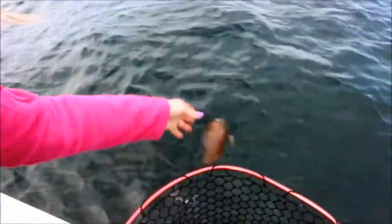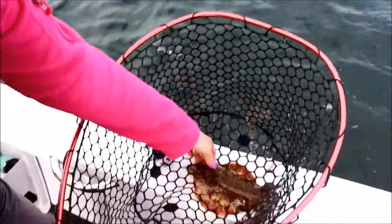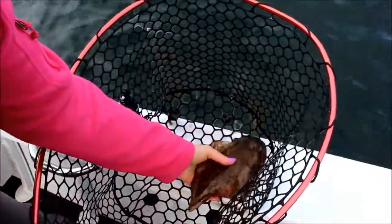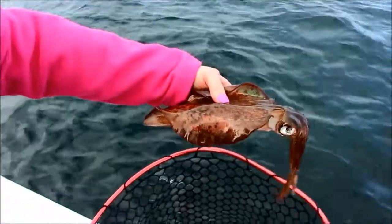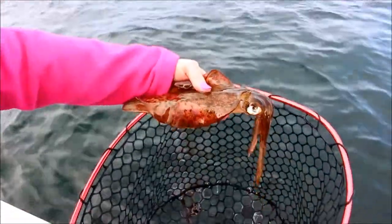Put it back. This one's a bit bigger — we might even keep that one, actually. That'll be nice on the plate; we might put that in the live well.